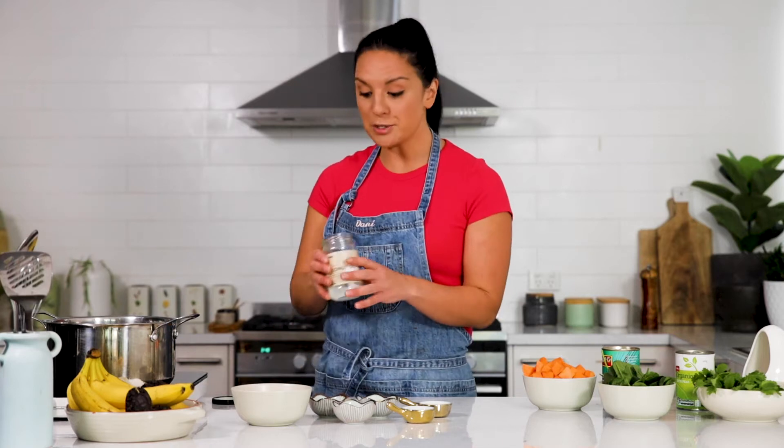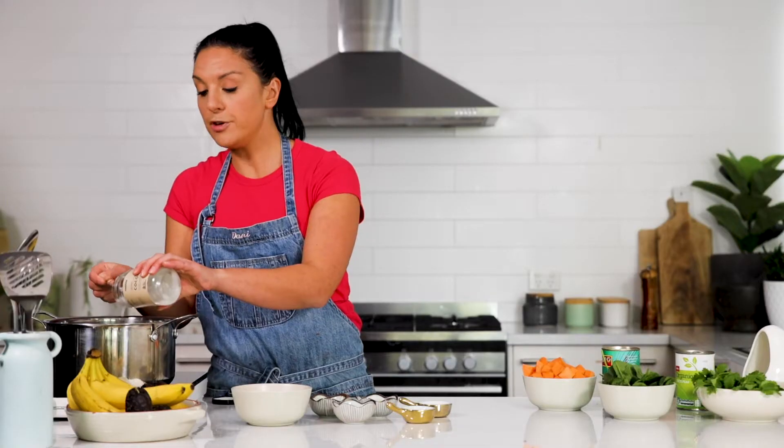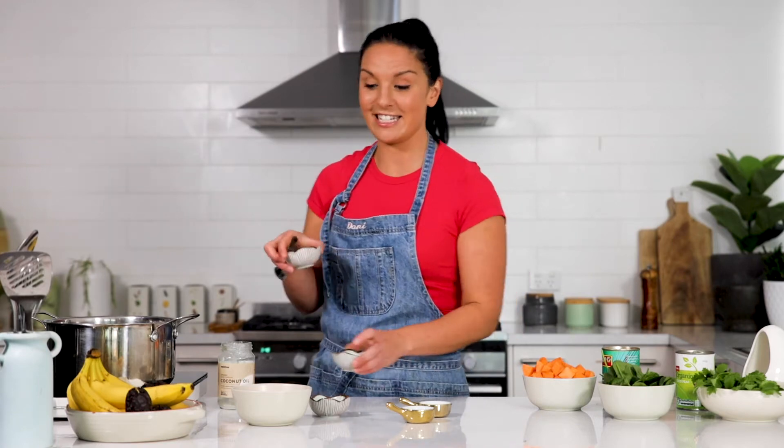I'm going to start this recipe with a few tablespoons of full-flavoured coconut oil. If you don't have coconut oil, you could use a neutral-flavoured oil. I've also chopped up a little bit of ginger and garlic to start off the dhal.